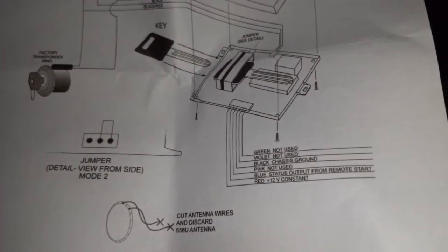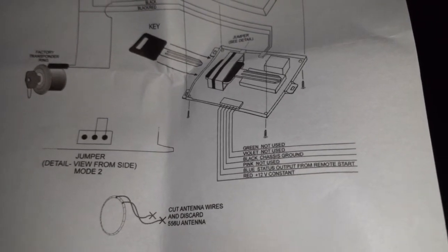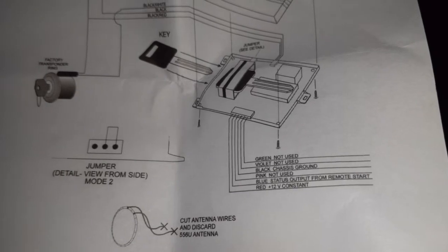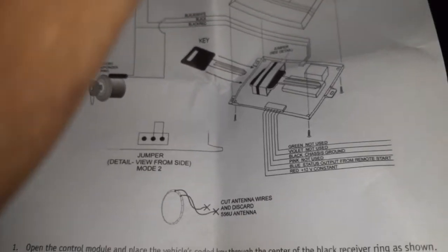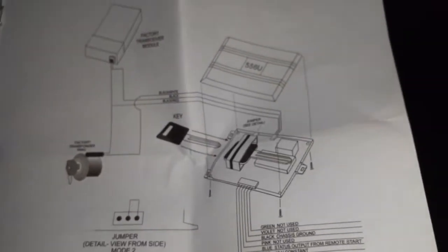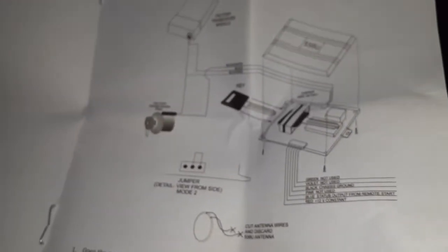It shows you what wires to use: the green is the one I use, black is ground, pink is not used, red is your constant, and the blue is the output for the remote start. When the remote start sends a negative signal to the box it turns it on, so the box won't be on all the time — only when you activate it.